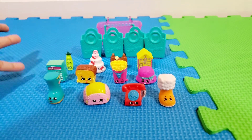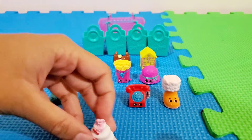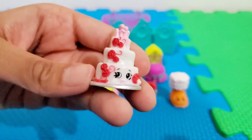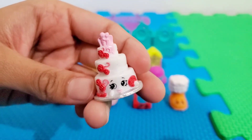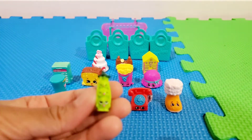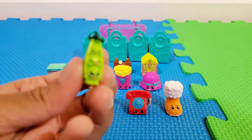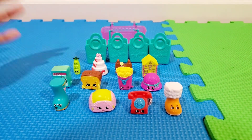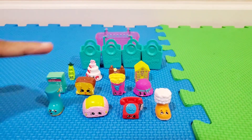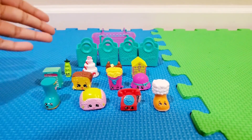So, these are all my Shopkins! My favorite one is Wendy Wedding Cake because she looks so pretty — she has a three-layered cake and I just love her details. My second favorite is the peas, Sweet Pete. They just look so adorable and cute, like little baby peas. I hope you enjoyed our video! Please comment, like, share, and subscribe, and tell me which one is your favorite Shopkin. Comment down below and share with us. Bye guys!